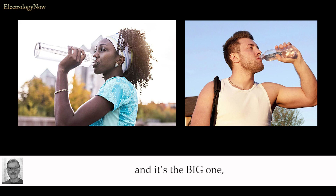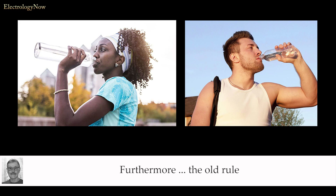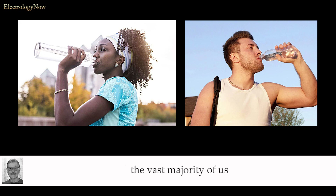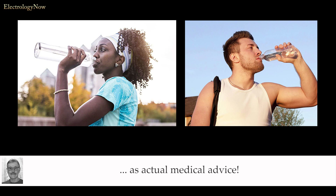The second problem, and it's the big one, is that recommending plenty of water is basically offering medical advice. Besides, for a client, 'drinking plenty of water' could mean a couple glasses or a whole gallon. Furthermore, the old rule — drinking half your body weight in ounces — has been refuted by all medical authorities. Most clients think that we're medical experts; we look like it and we sound like it. However, except for several nurses who practice electrology, the vast majority of us have little to no medical background at all. Unfortunately, our suggestions are taken as gospel, as actual medical advice.